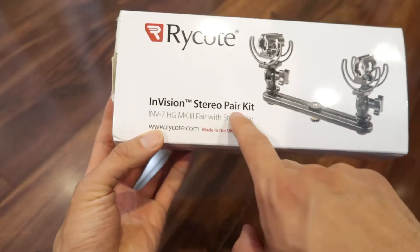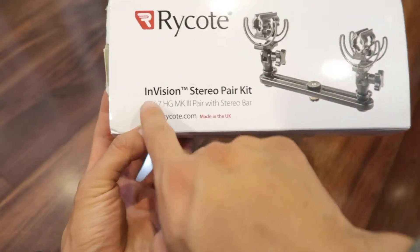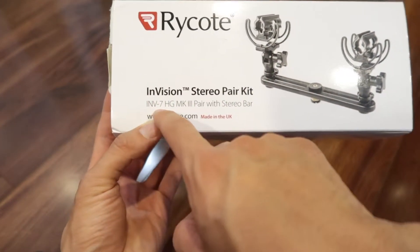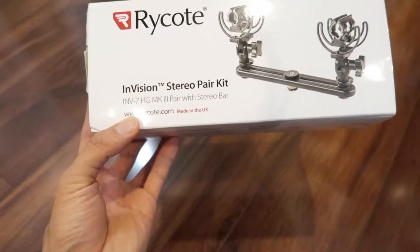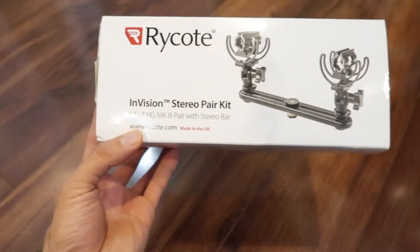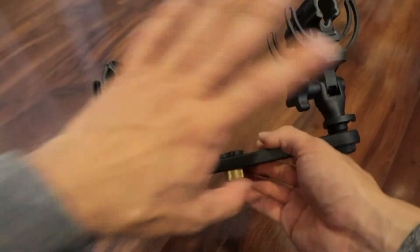Here's the Rycote Envision Stereo Pair Kit. It pairs two INV-7HG MK3 shock mounts together. I already opened it — here's what it looks like. This is all you get in the kit.